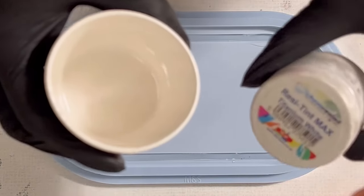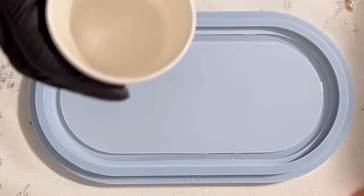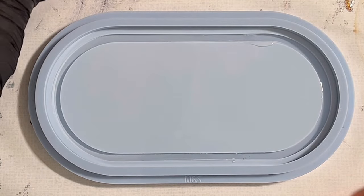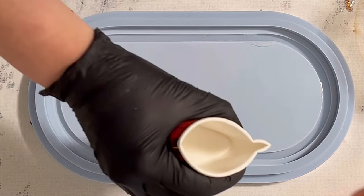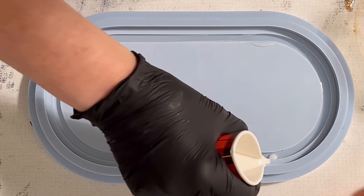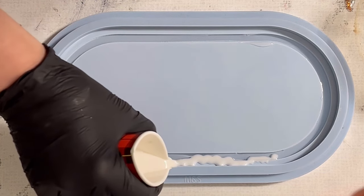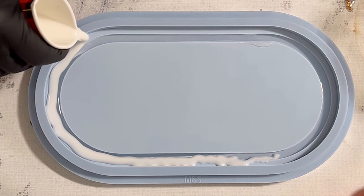For the white, I used Resin Tint Max Titanium White and put a little bit of Blue Aura from Petra Jungblut in there. The resin I'm using is Ultra Cast Resin from Etta Art, and the pigment paste is also from Etta Art. Now I'm continuing pouring my white.